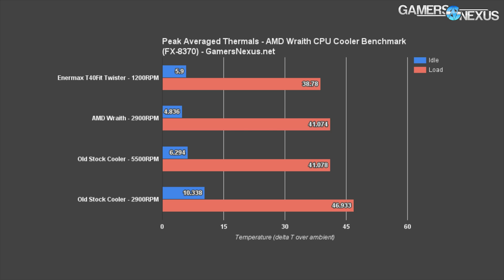Looking at an aftermarket option, the Enermax T40 Fit uses a 140mm fan spinning at 1,200 RPM, making it significantly quieter than even the Wraith — your other fans will be louder. It's a $40 cooler, and this is true for most aftermarket coolers of this spec. It achieves 38.78°C, so not a huge thermal advantage over the Wraith or the old cooler at max RPM, but the noise levels are where the aftermarket really differentiates.